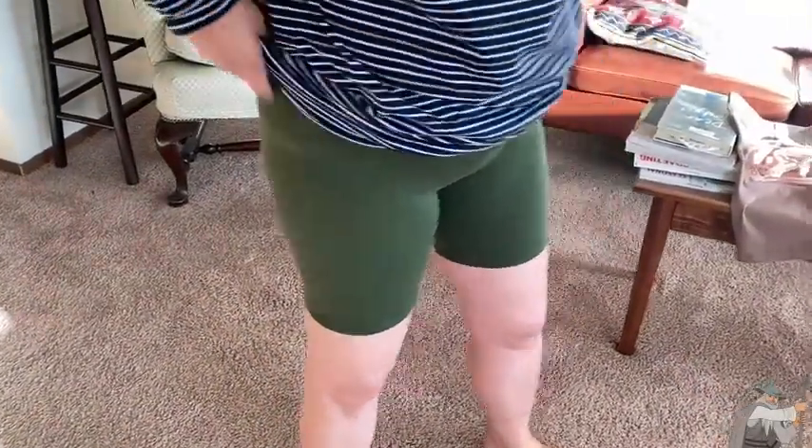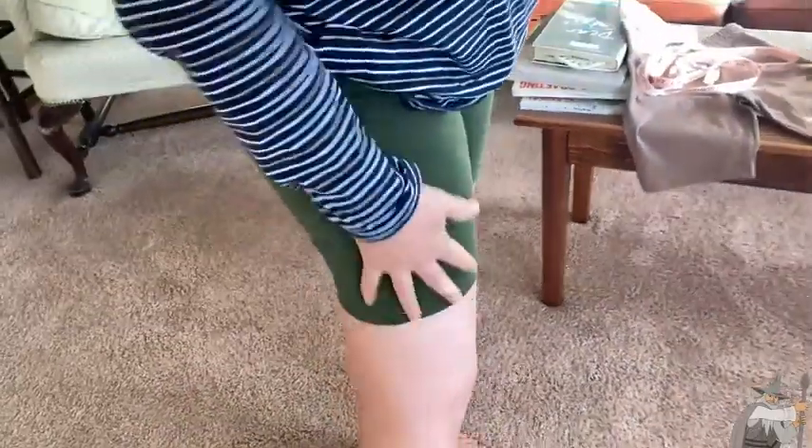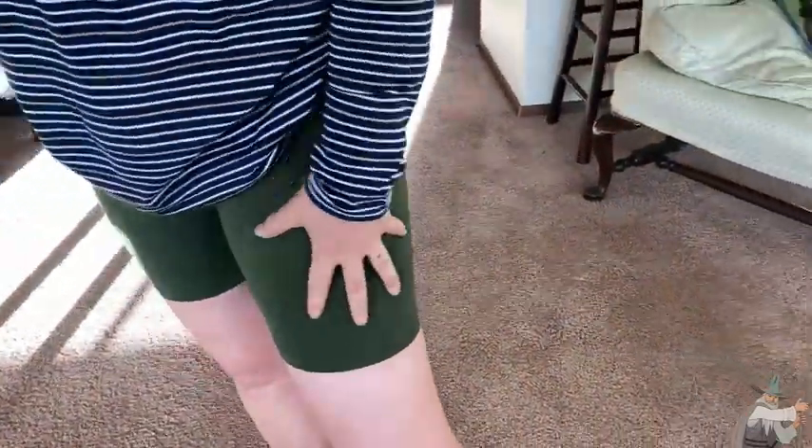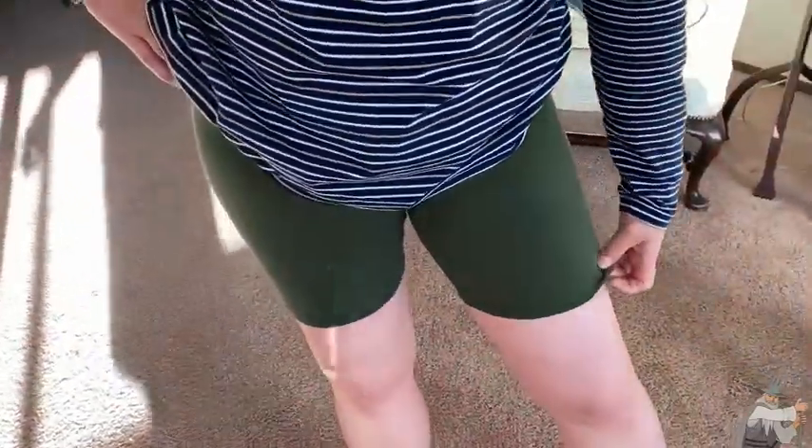Hello, these are the A2Y Basic Solid Cotton Shorts that I bought on Amazon, and I really like the way they look, actually. They're soft, very soft. They're 95% cotton and 5% spandex, which is why I bought them, because I cannot stand the feel of synthetic fabrics, and this feels really good.